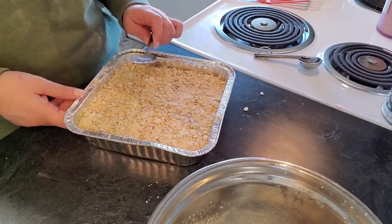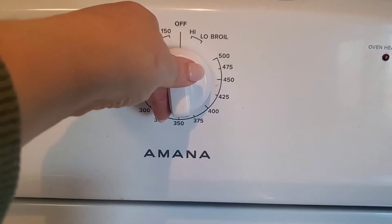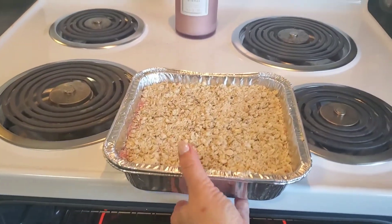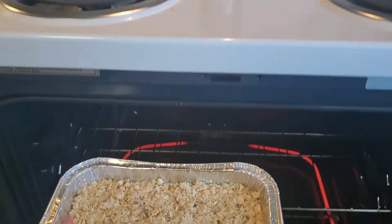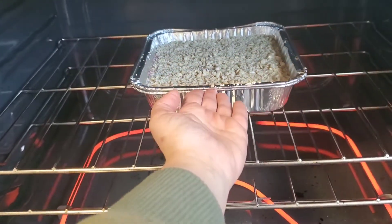You do want to spread everything around evenly to get it all situated and ready to go into the oven. It does not need to be perfect — we are going for yummy goodness here. Next, you will need to heat up your oven to 350 if you have not already, and it does go in the oven for about 30 to 40 minutes. I would definitely check on it — my oven runs a little bit hotter, so I tend to back off on the time just a little bit. Use your own discretion.